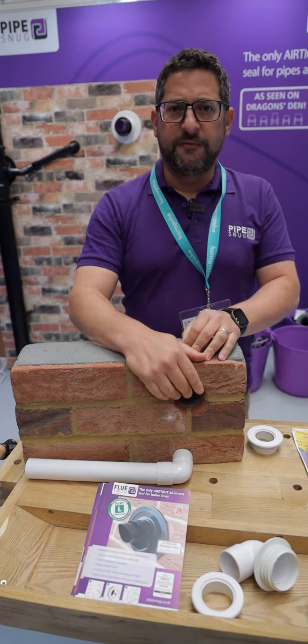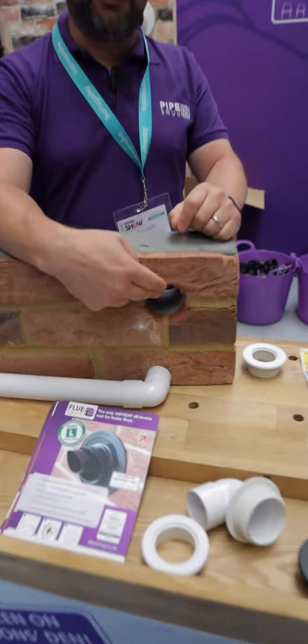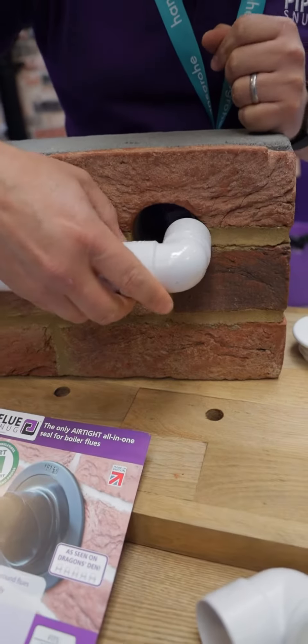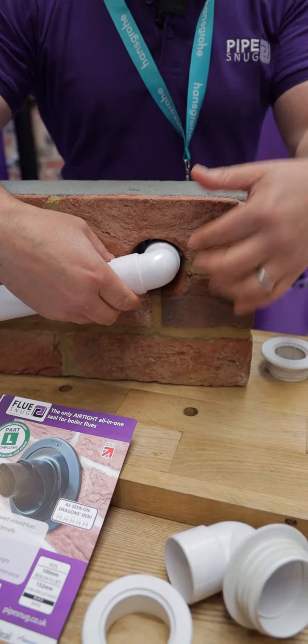Hi, I'm Alex from Pipesnug. We'll start off with the small one. This is for a 32 or 40mm, 52mm core drilled hole right here. The problem that we're here trying to solve is where you've got the pipe fitting coming through the wall, you've got this gap that needs to be sealed.